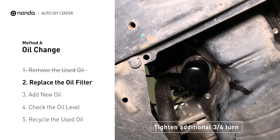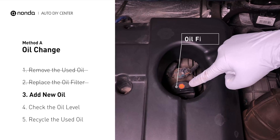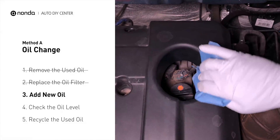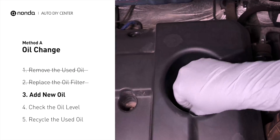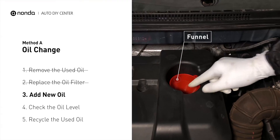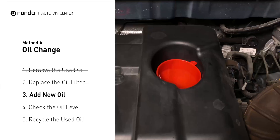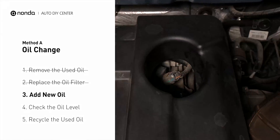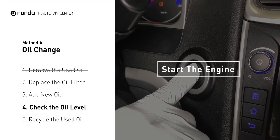To fill the vehicle with fresh oil, first locate your oil fill cap at the top of the engine. Clean the cap before removing it. Take the cap off and place the funnel into the opening. Add the amount of oil specified in your owner's manual, and then replace the cap. After the oil change, start the engine and let it run for a minute to bring your oil pressure up, and recheck your oil level.